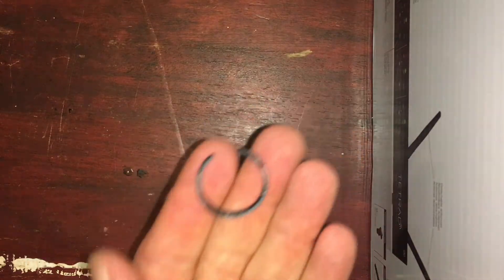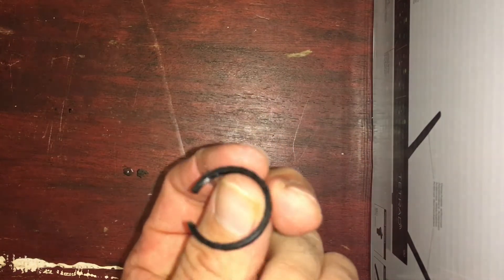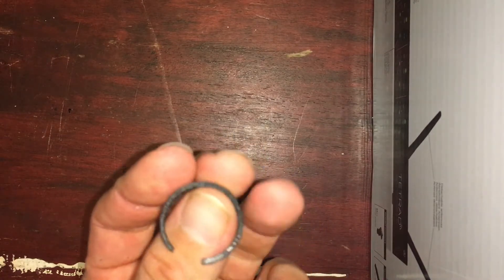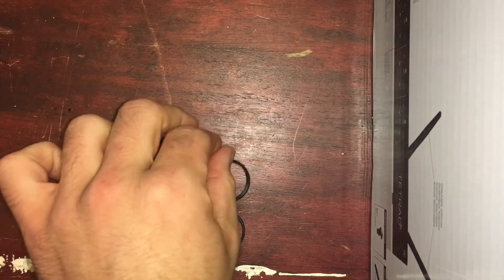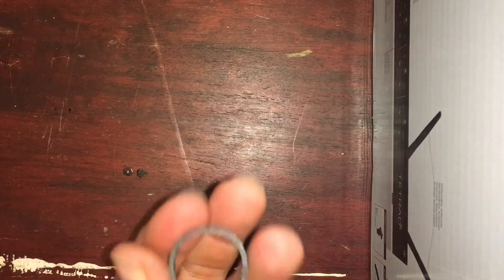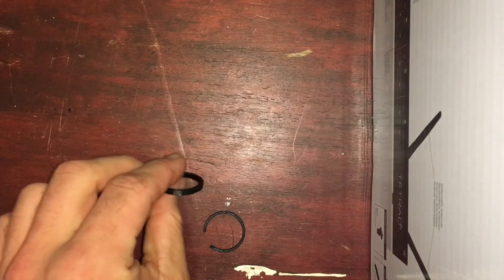They look to be okay. They are a little bit scuffed but that can easily be sorted. Yeah, they both look okay. They're printed in rigid.inc 1.75mm ABS.